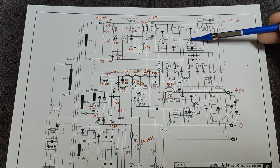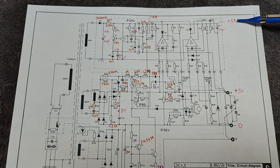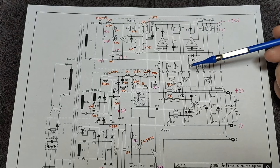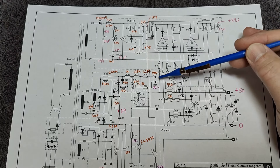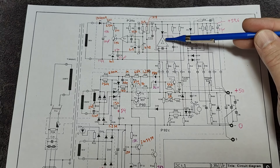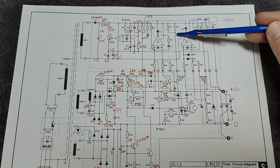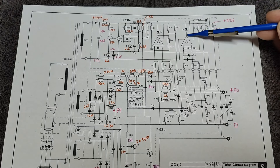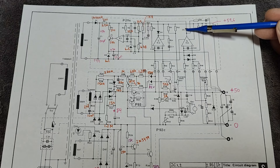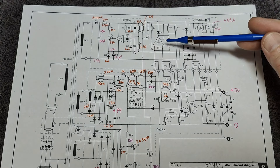In current mode, the opposite happens — this one becomes active and pulls this one down. When this happens there is no voltage regulation, this one goes down and pulls down the output. But then the voltage op-amp output hammers up because it wants to control the output — it becomes disconnected, so to speak. And then the current regulator takes over and handles the output.